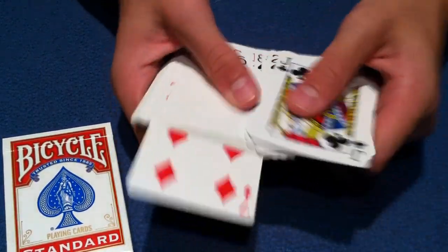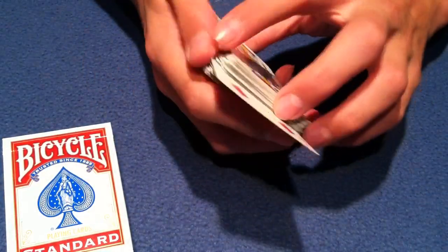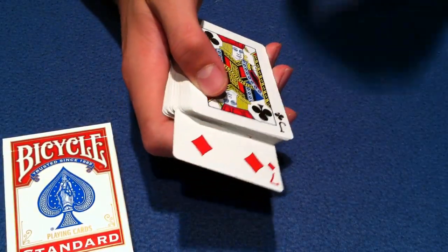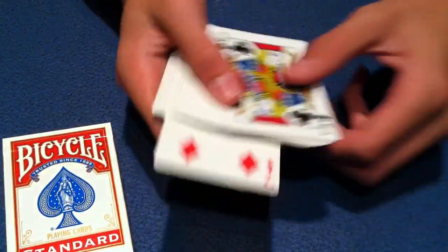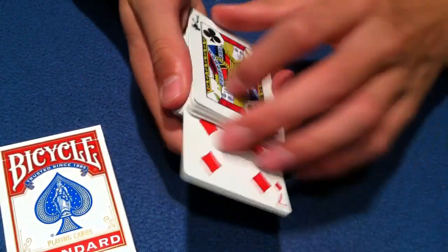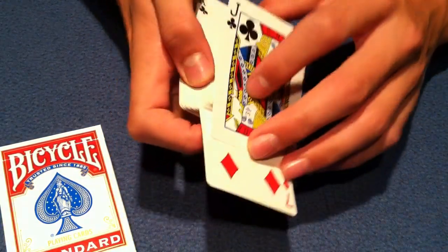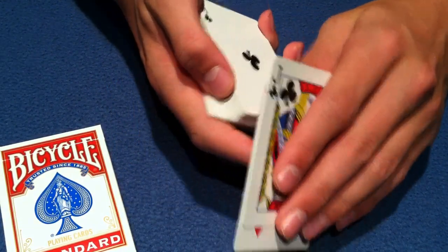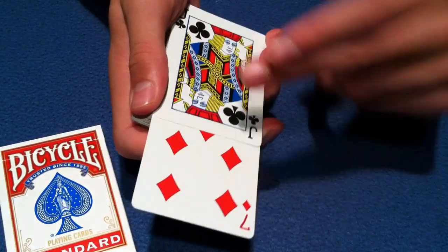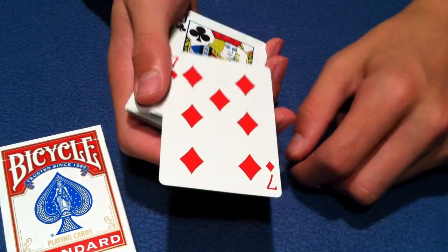At this point I like to show the spectator it really did go to the center — it's not an illusion of any sort. And when you have it on the bottom, show it's actually on the bottom, so the spectator knows it actually did jump to the center of the pack. For the next one, you grab one card, push one card forward, do the same exact move, pull it back, and now it's in the second position. The last one is just as easy — take your middle finger, extend, pull back, and now it's on the top.